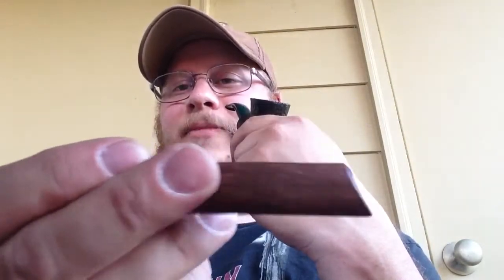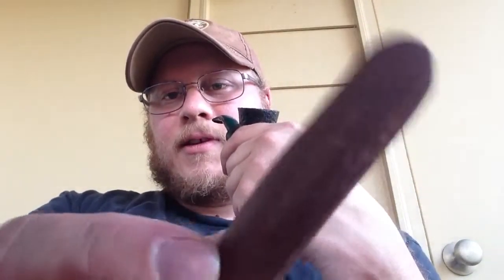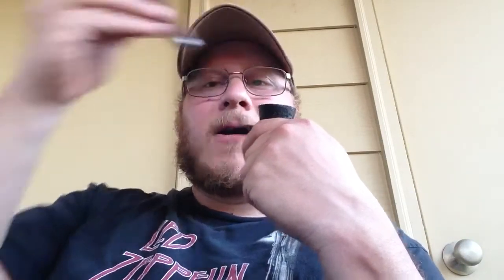I've already probably smoked about half of the sample he gave me, man, it is tasty. And I'm using my custom-made handmade tamper from Mr. Johnny D. Check this out — this thing is gorgeous and I love it. I use it every single day. Works amazing. Johnny D's Tampers, guys.